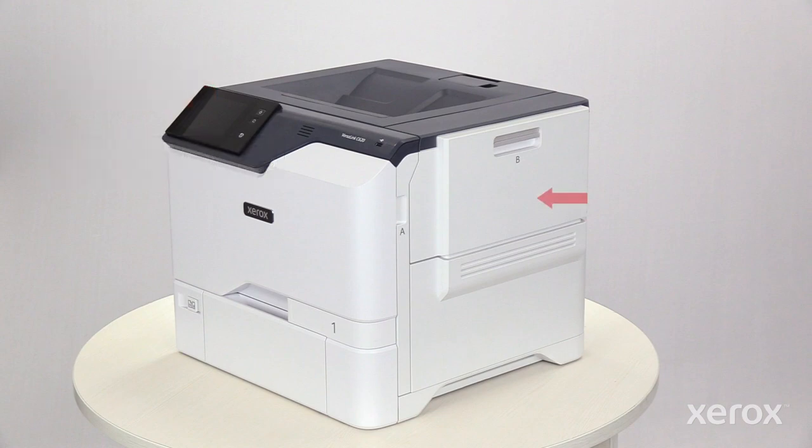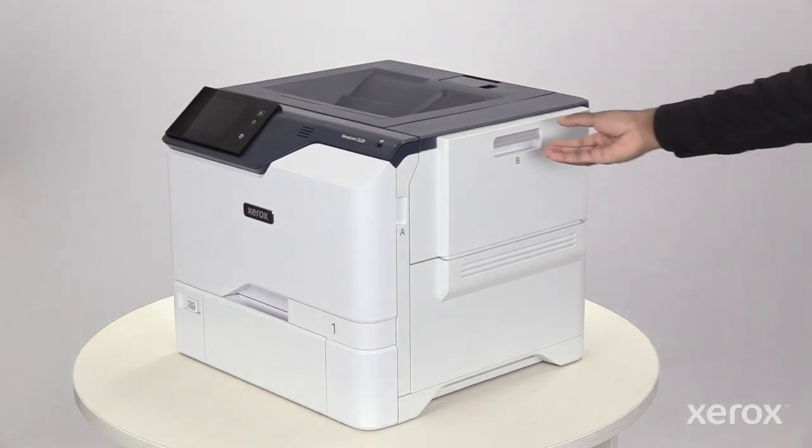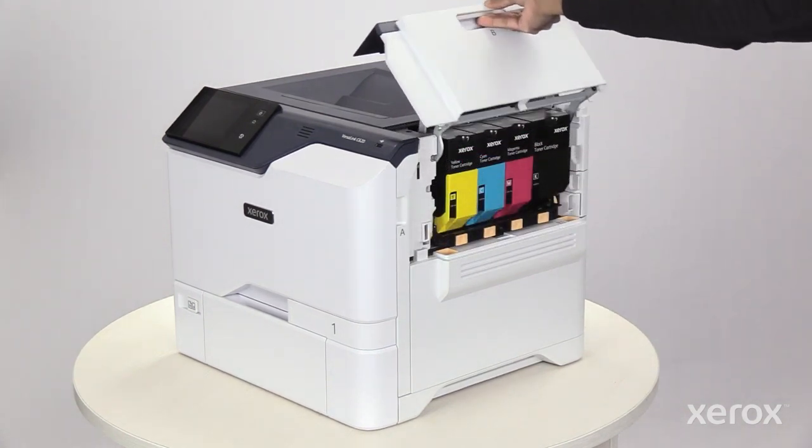The toner cartridges are accessible from the right side of the printer. Using the handle, open then pull up door B.